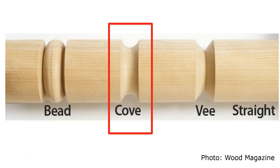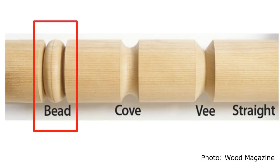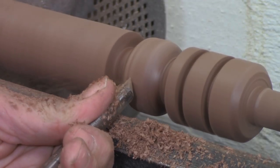The main thing you do with a spindle gouge is turn coves and beads, and these are easy to understand. A cove is any depression or concavity in the wood, and a bead is just the opposite — it's a round place where the wood sticks out. Most of the details you turn on a spindle are some variation of a cove, a bead, or a combination of the two.